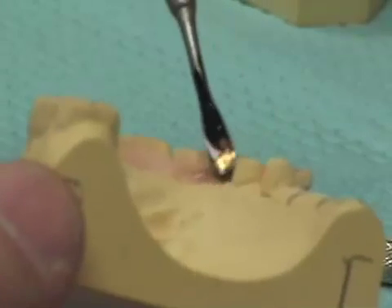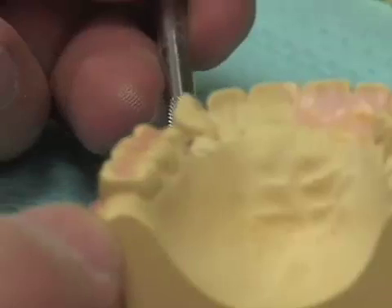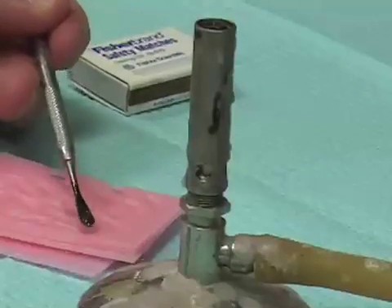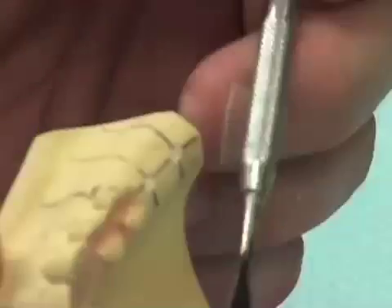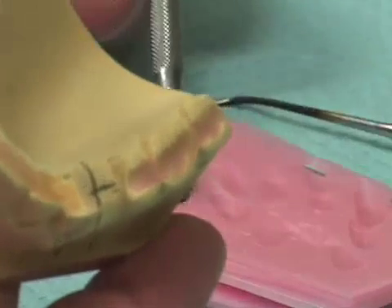I now proceed to the lingual aspect of the anterior teeth as well as the lingual aspect of the posterior teeth. Getting my wax spatula very hot, I flow a nice thin skin of pink baseplate wax across the lingual surfaces of the anterior teeth. When I come to the lingual surfaces of the posterior teeth, I want to flow the wax so that it fills in the depth of the indentation between the teeth. I'll then go across the arch to the opposite side and do the same thing, again wanting the wax to flow into the depth of the crevices between the teeth.